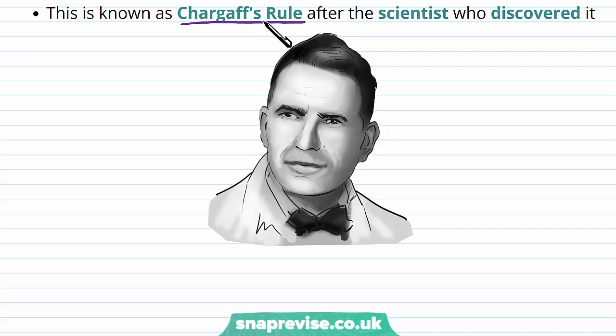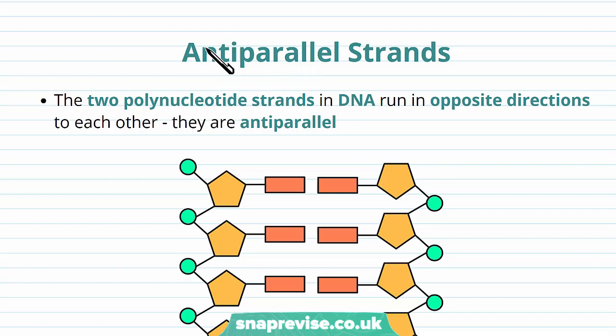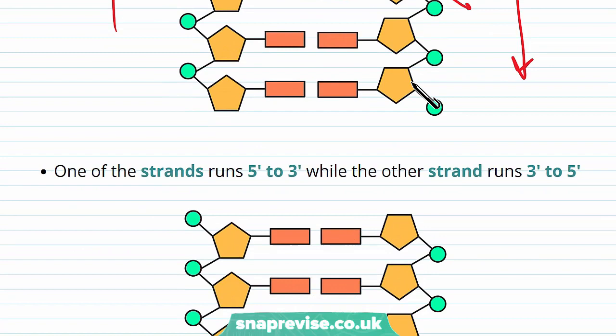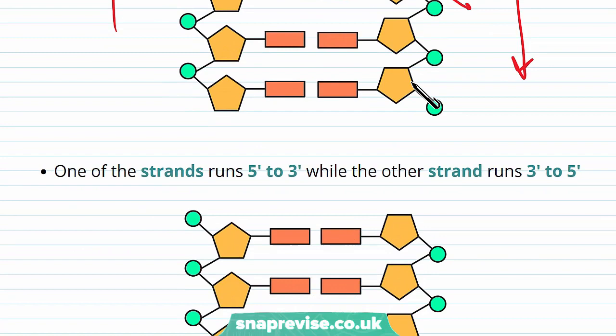The two polynucleotide strands of DNA run as backbones in opposite directions — we call them anti-parallel. One strand has phosphates pointing one way; the other has phosphates pointing the opposite way, with the sugar oriented upside down compared to the other strand. We describe this directionality as five prime to three prime: one strand runs 5' to 3', while the other runs 3' to 5'.